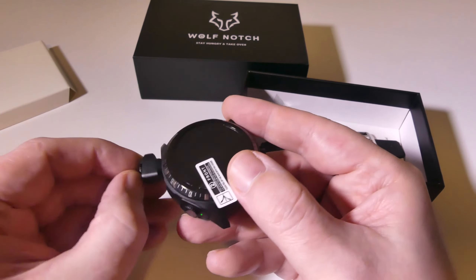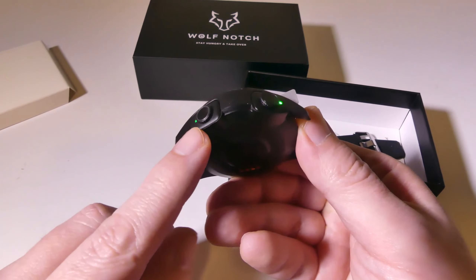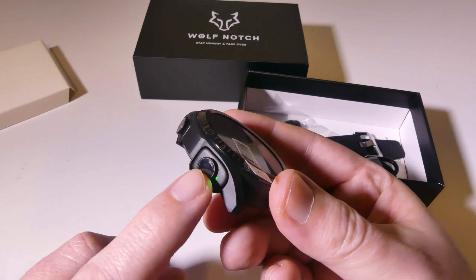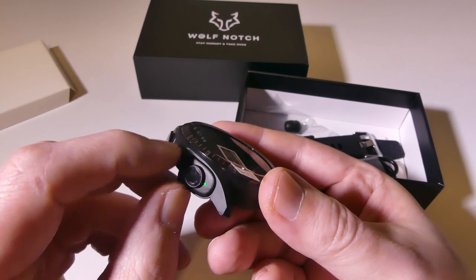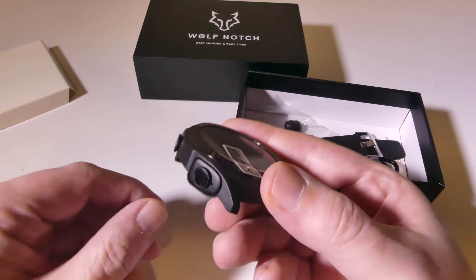There are little grips around here so you can use that to get them out. They've got a grip texture around the buds themselves so that you can easily pull them out when you need to.